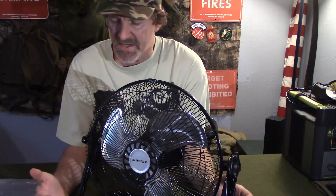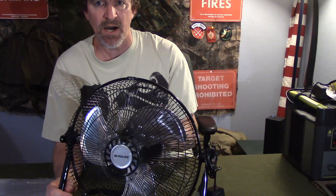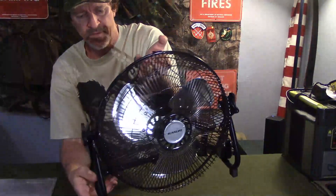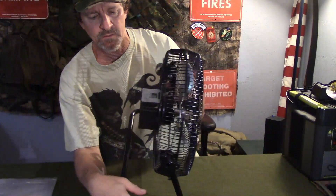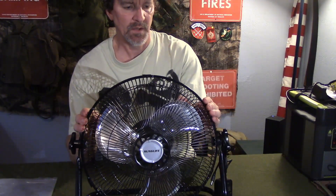When it's plugged in and charging it will still operate, so you can keep it plugged in at your office or home and use it at your desk. But off-grid at a campsite it's awesome — five to twenty hours of battery life, so you can get a good breeze for a long time. It's built to last. It has a multi-function USB port to charge your phone, but its primary purpose is cooling you down, even when the grid's down.